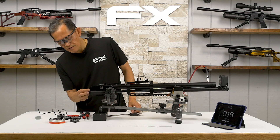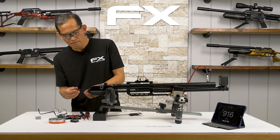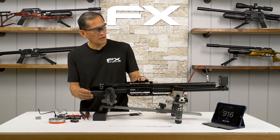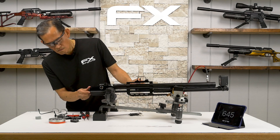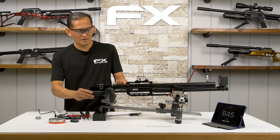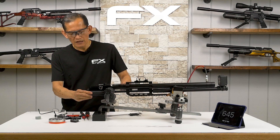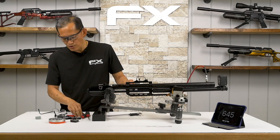I want to demonstrate what happens if you back it out too much. Go back another half a turn. Put the power wheel on number seven — see, it won't cock. I don't want to double-load it. If you back it out too much the gun is not going to cock. So screw it back in.